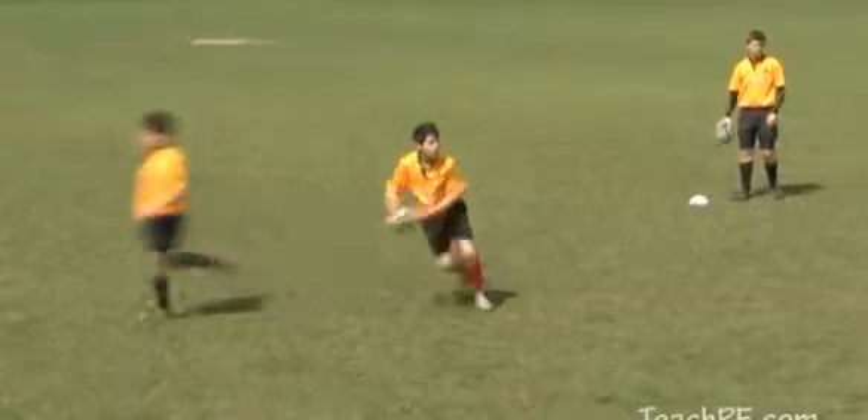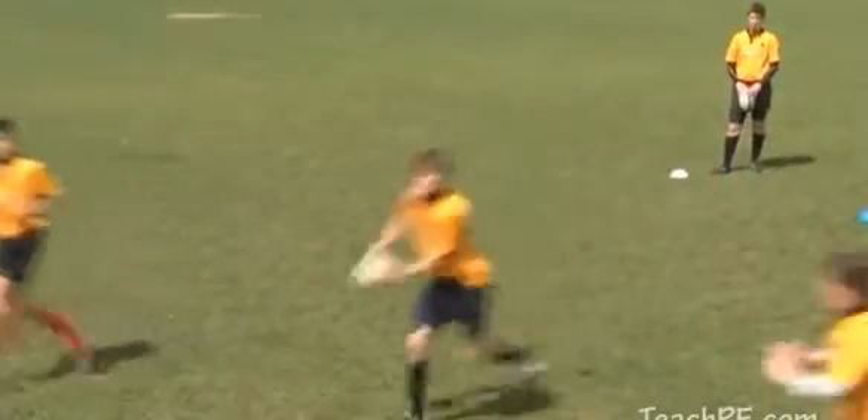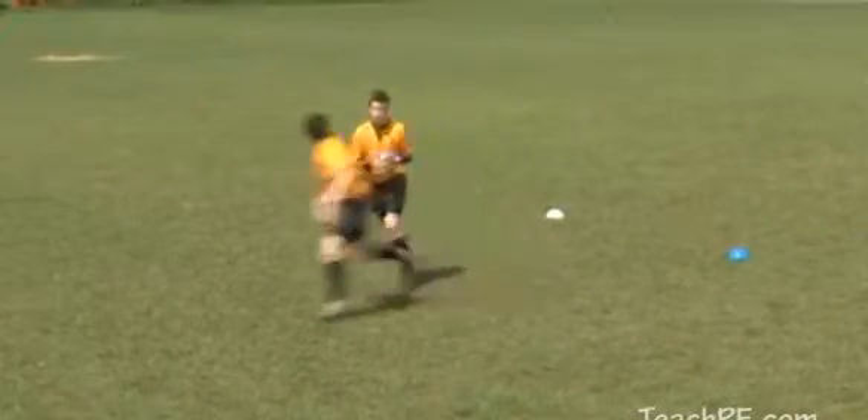The important thing to remember with this drill, if you're player 3 or 4, is to hold your depth. Do not overrun the first ball carrier, therefore a forward pass will not occur.